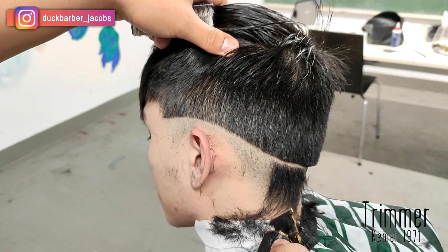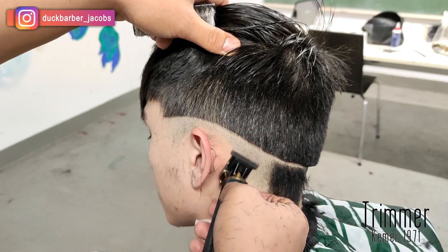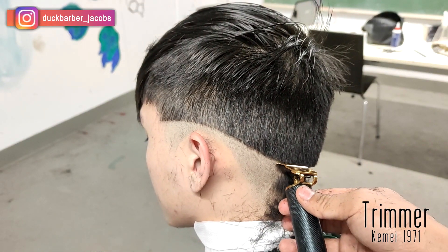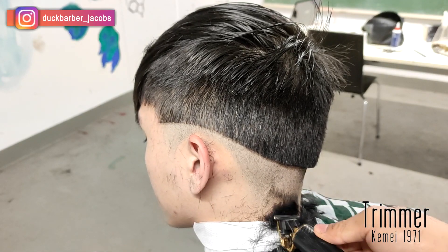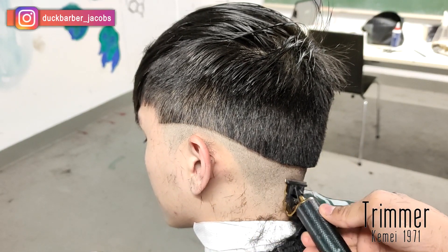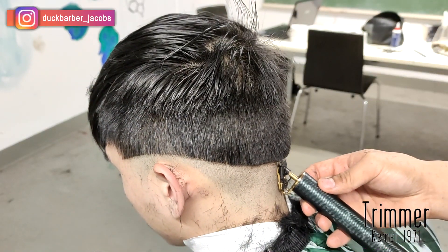We're almost there — we have like 1,500 right now, we just need 500 more. If we manage to reach 2,000 by end of this year, I'm gonna do a giveaway for one of my clippers because I ordered a bunch of them, so stay tuned.